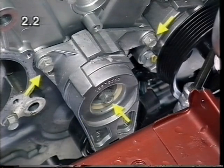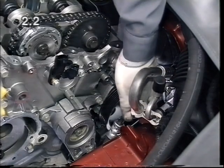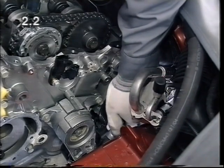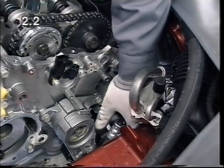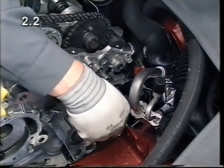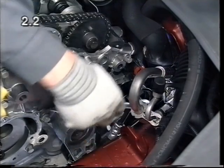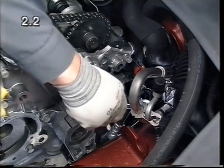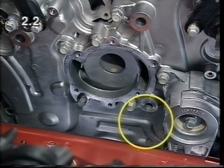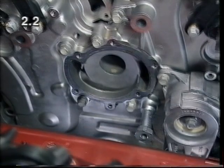Install the ribbed V-belt tensioner. Fasten the power steering pump in accordance with the service literature. Fit the retaining bolt for the engine damping block support and install the cooling pump with a new gasket.